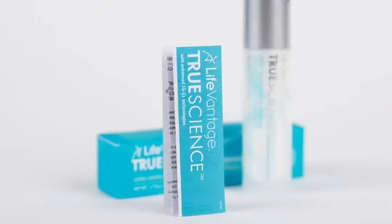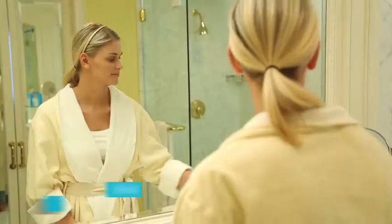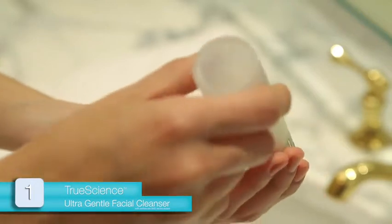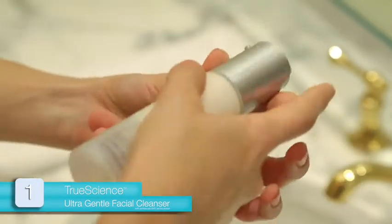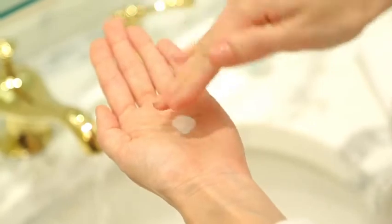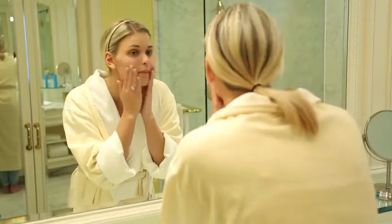Begin by thoroughly reading the directions contained in the UltraGentle Facial Cleanser insert. The first time you use the product, twist the top to open the container, invert it, and pat the bottom to prime the pump. Pump the product three times into your palm. Add a few drops of water and wrap your hands together to mix the product and water, creating a light, foamy lather.